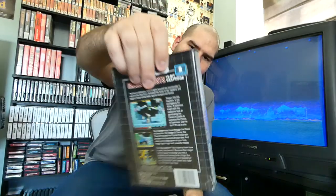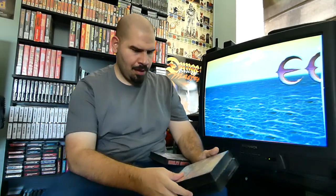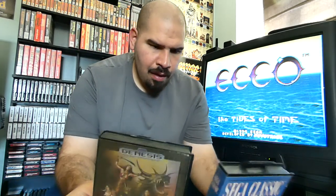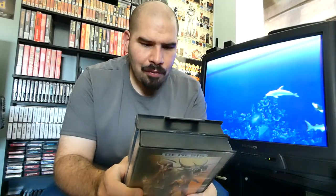We also have Ghouls 'N Ghosts for the Sega Genesis — definitely one of my favorite series. I also have the Super Nintendo version. The label art and box art looks really really awesome — one of my favorites. And of course we have Golden Axe One and Two. Golden Axe is definitely a must-have if you have a Sega Genesis, and this one happens to be the Sega Classics edition — the equivalent of PlayStation Greatest Hits. Then we have Golden Axe 2, a great sequel; a nice awesome medieval-looking beat-em-up game.